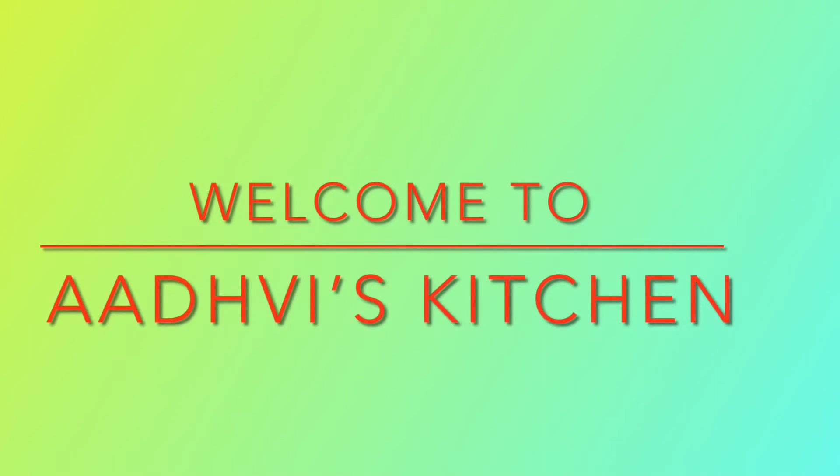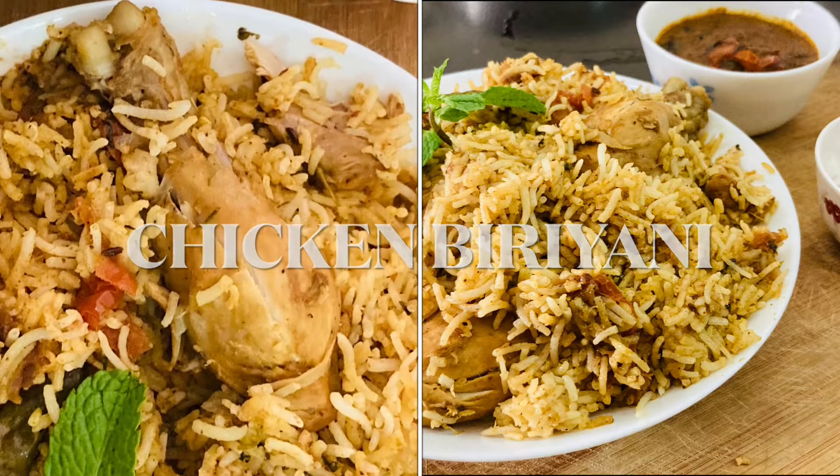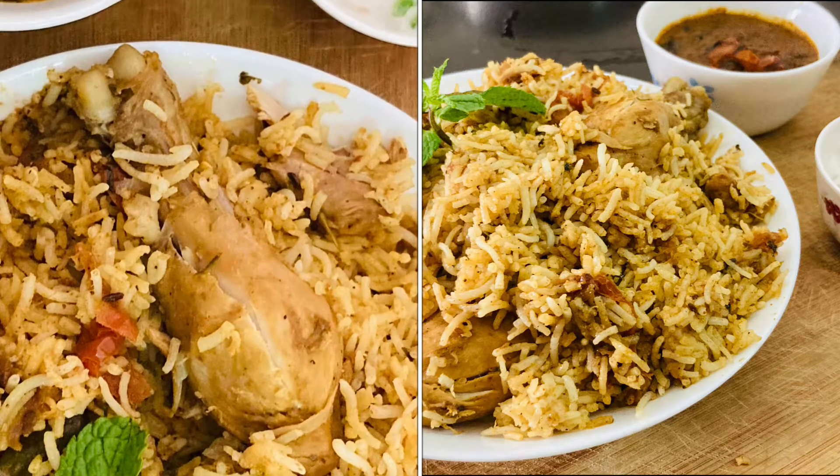Hi friends, welcome to Advi's Kitchen. In this video, we are making chicken biryani. That's why you are subscribed to our channel.